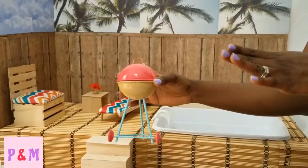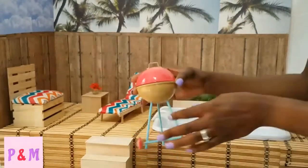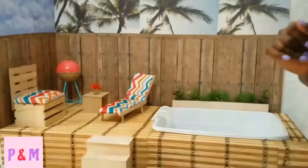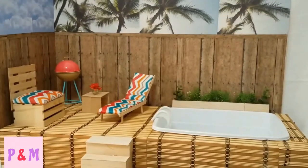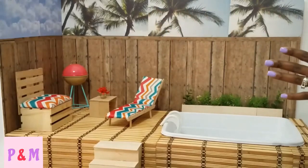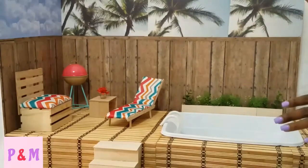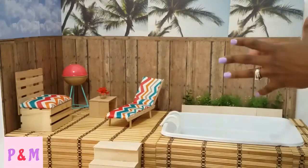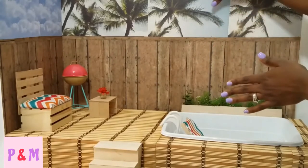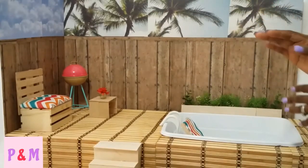I found this grill in Target at the dollar spot — the area with one to five dollar merchandise — and it was about three dollars. I was very happy because we wanted a grill for our upcoming videos. When I got home I saw that all the colors matched together and I was very excited. The overall measurements for this pool and deck setup are 30 inches long by 14 and a half inches — sized to fit on one of my shelves. When I'm done, all the pieces go into the pool and store on the shelf, and I just fold the two separate pieces together and put it away, which makes it easy to store.